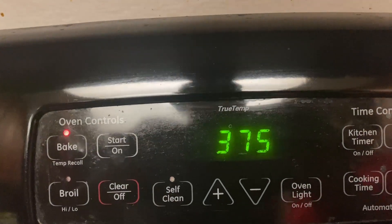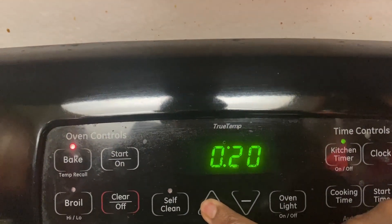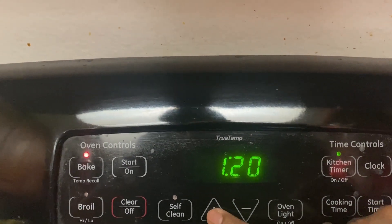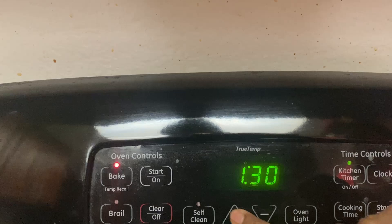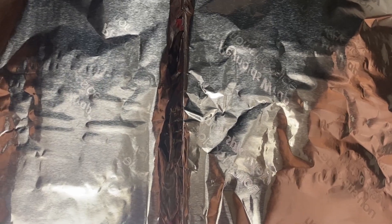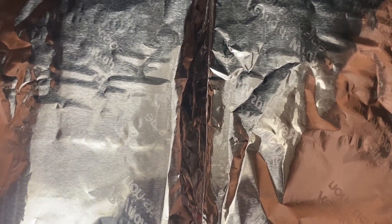The temperature is set to 375 and I will roast this for an hour and a half — 90 minutes. After roasting for an hour, I covered the chicken with foil because I didn't want it too burned. This is after 90 minutes of roasting time.